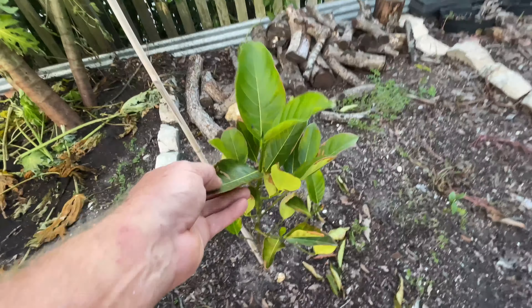Here is a Butterscotch sapodilla. It's looking healthy — it puts out a bunch of flowers, but it never fruits. It's only a little over a year old, but it just never fruits.